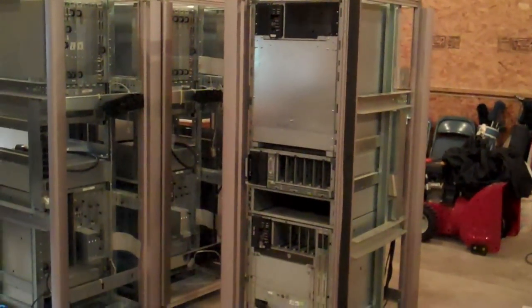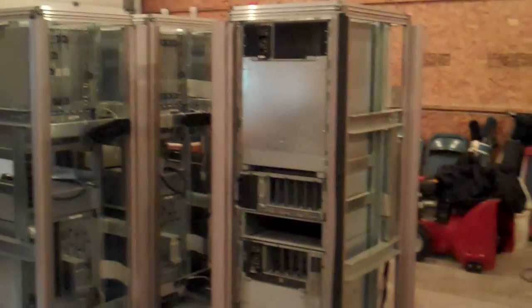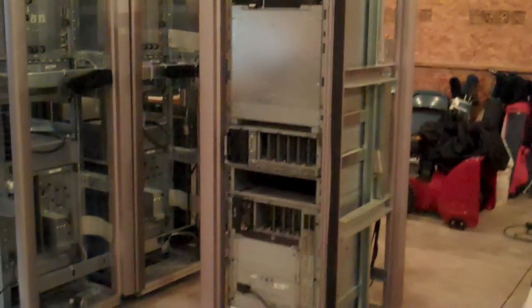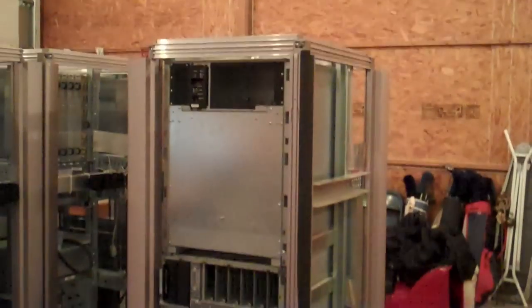It occurred to me that maybe somebody, some sad anorak like myself out there, might be interested in knowing how these things come apart and go back together again. Since I'm midway through reassembly, now's a good time to do it. So we have our Onyx 2 rack, a box of cables, a compute module and graphics module covers as well as the hats. And it goes together — or rather comes apart — something like this.